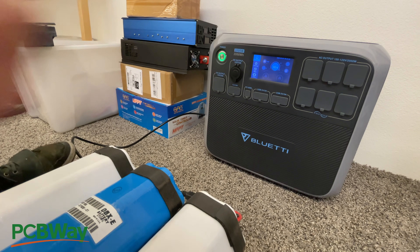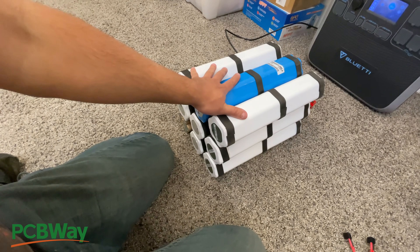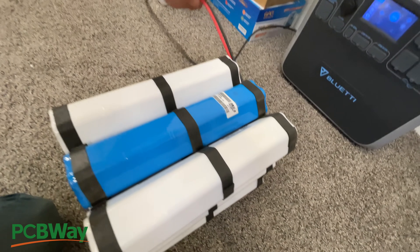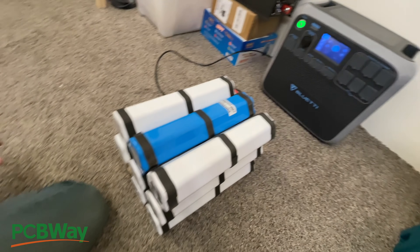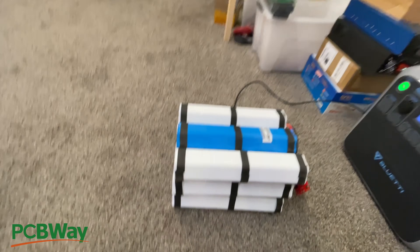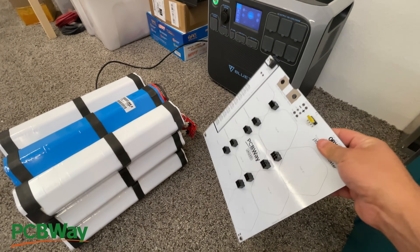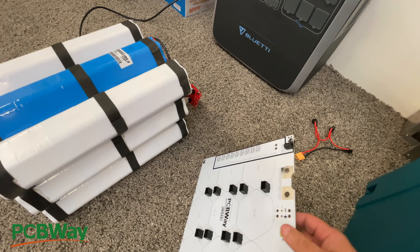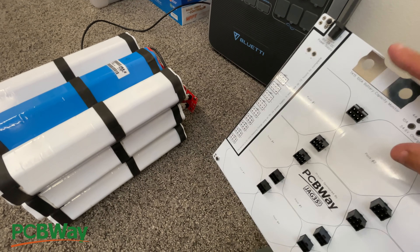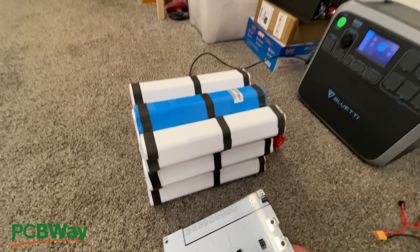Now you just find a box for these, put them in, and to charge them you just connect a 13S or 48-volt lithium charger here to charge them up. This is a very simple system - you charge these batteries up, discharge them, and charge your Bluetti. I'm also making a more advanced system: this one is going to have a fuse, a meter to measure capacity, and give you a percentage of where the battery packs are at.